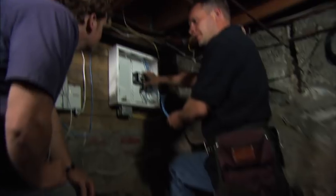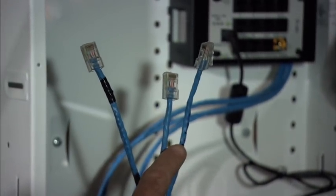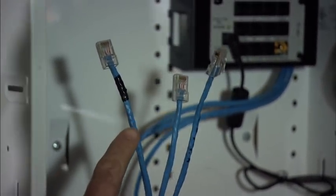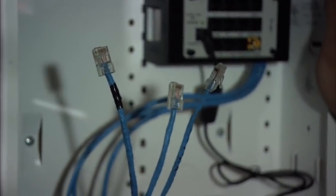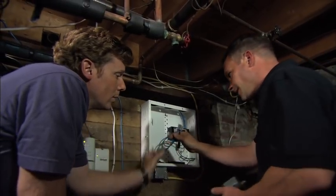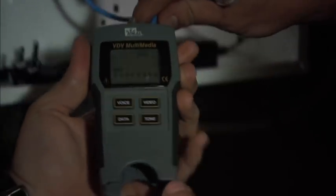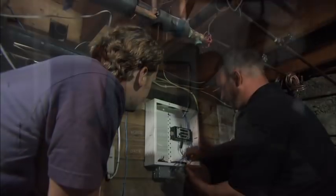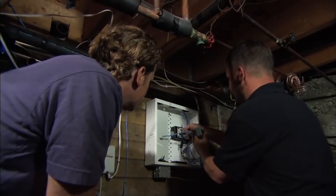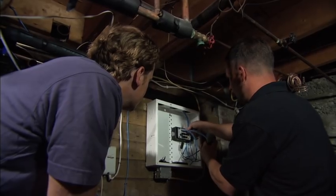Here in the basement we have our central distribution point with our intercom module installed and we've provided power to plug into. We've also got the three home runs of the Cat5 — one coming from the kitchen, one from the front door, and one from the second floor hallway. We've verified that all these cables have good connections with our tester. This tester verifies a good connection on all eight conductors — and that tells you right there that we pass. We plug these in with no particular order because once we set up upstairs we identify each one with a name.